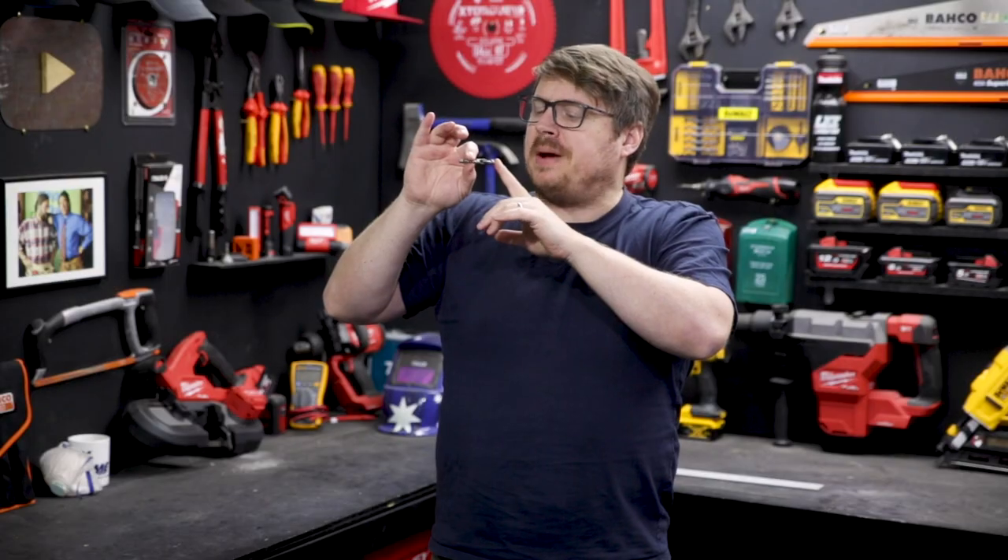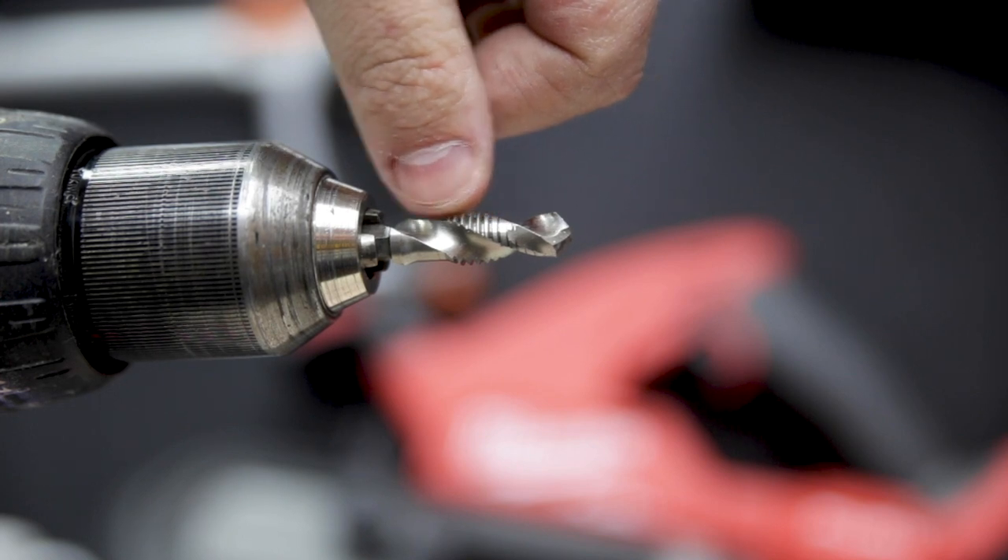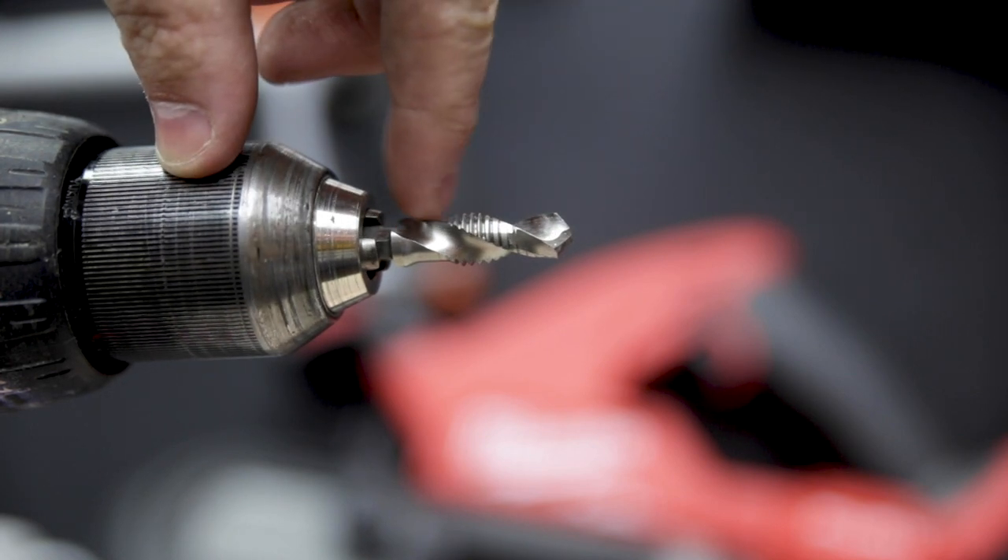When you look closely at the drill bits you can see there's a drill at the front that's the perfect size for the tap you're trying to achieve. That progresses into the tap and then on to a countersink at the top.